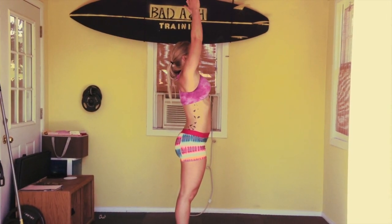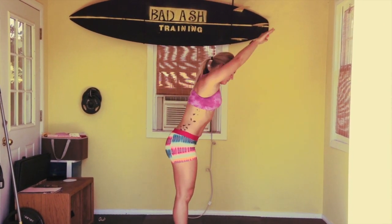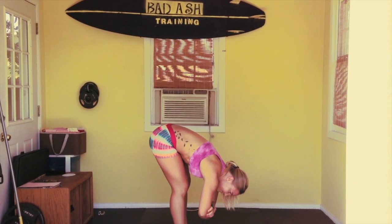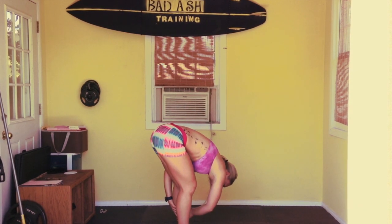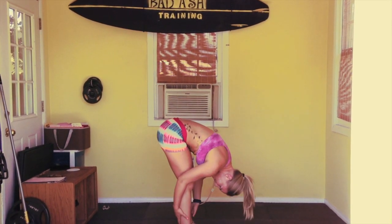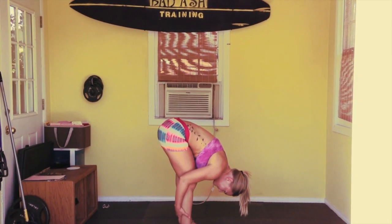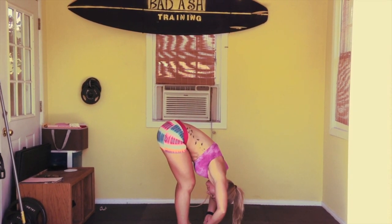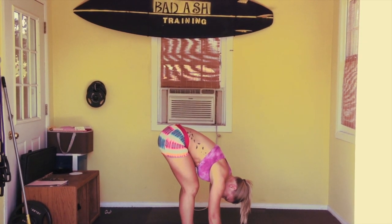Yoga is all about breathing, so we want to take a big deep breath in, come down to prayer pose. We're going into our first forward fold. Grab your elbows and sway side to side, stretch out your hamstrings, grab one side, then hang center again, grab the other side, so you really get a deep hamstring stretch. Keeping with your breath, grab your big toes with your index and middle finger, and go into a deeper forward fold.